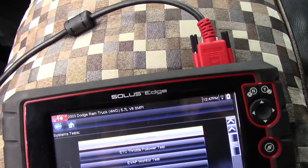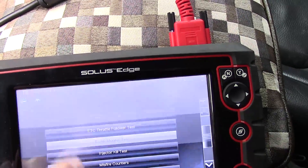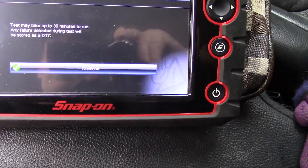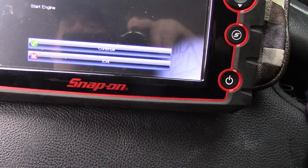Once the repairs are completed, we're going to run this forced EVAP monitor test and confirm our repairs.